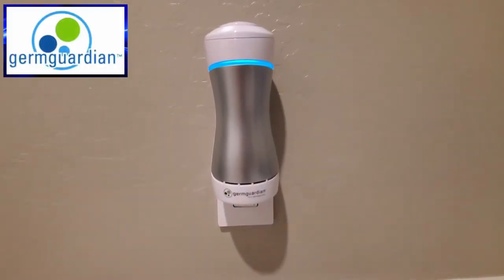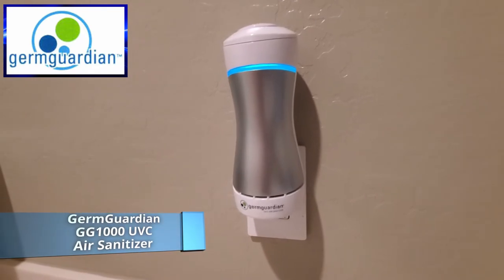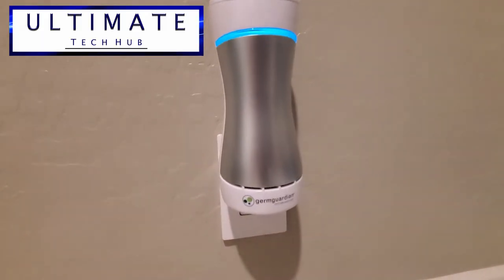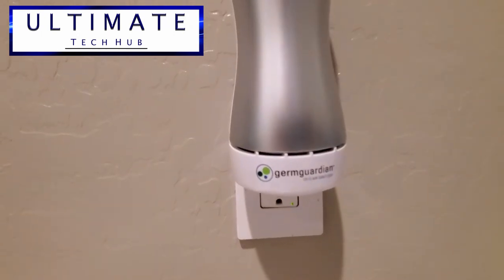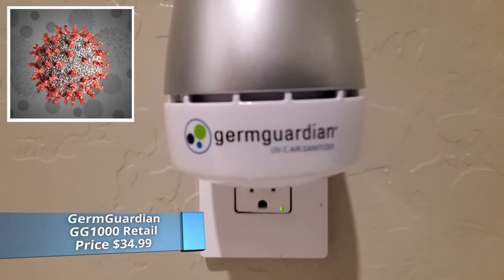This is the GermGuardian GG1000 Plug-In Air Sanitizer, and this is the Ultimate Tech Hub. Today we are looking at a product from GermGuardian, and with everything going on in the world, air sanitizing has become a huge priority.